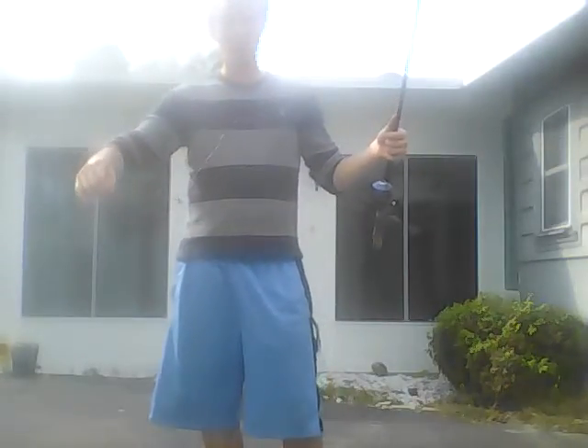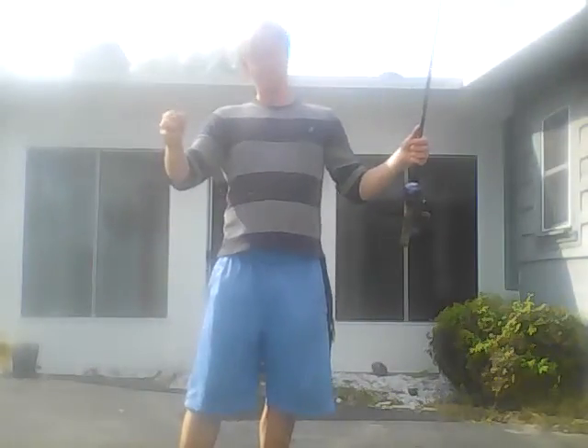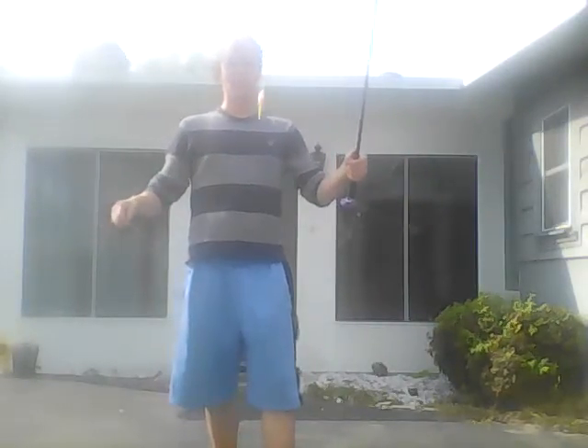Alright, so today I wanted to explain to y'all just a basic setup for catching panfish, which some people call them bluegill, some people call them brim, some people call them sunfish, perch — you'll hear all of those, but that's just basically panfish. So just call them panfish, that makes it easier.